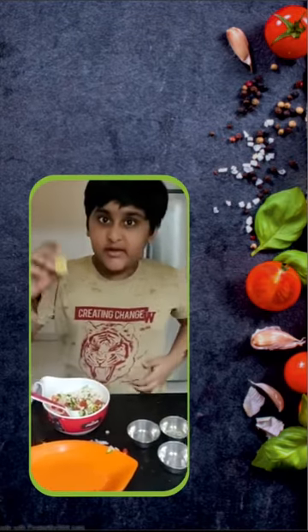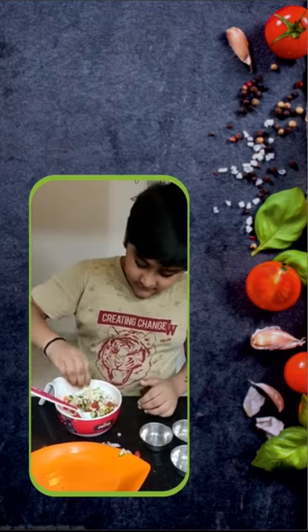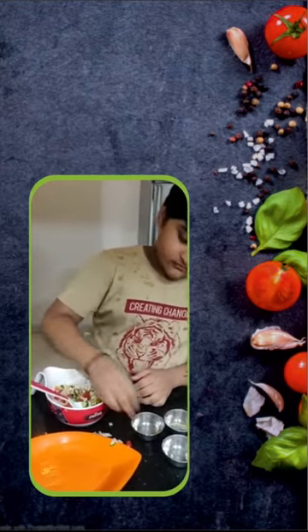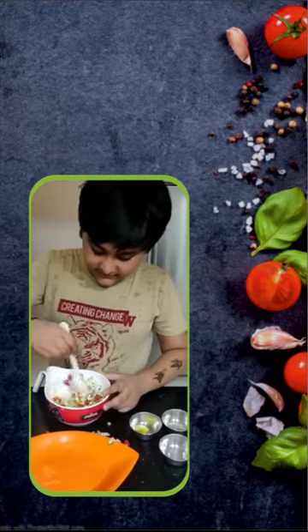Then we will take some lemon and add it. And we will mix it.